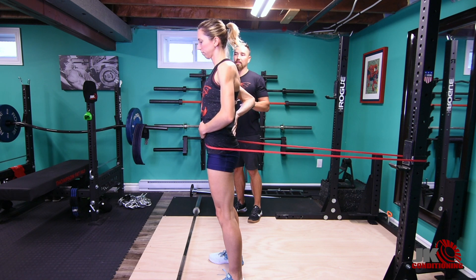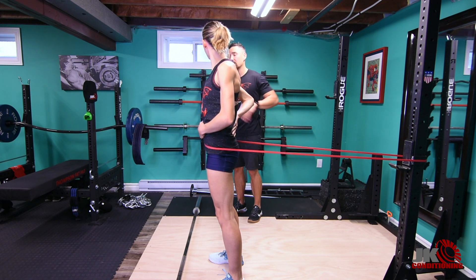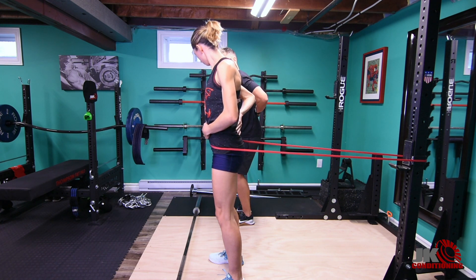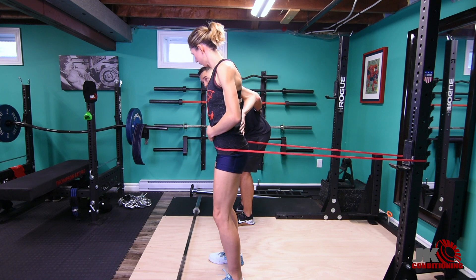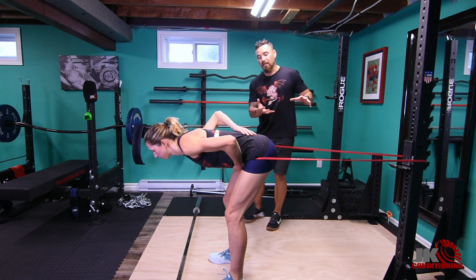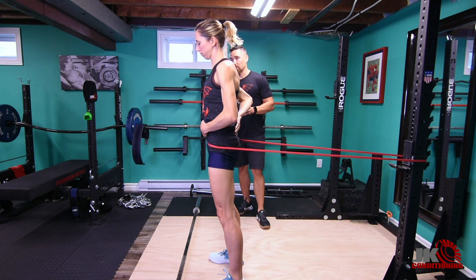What we're trying to do with the Romanian deadlift is hinge at the hips without changing the shape of the back during the movement. Julia is going to soften her knees and bow over her feet, pushing her hips back and letting the band pull her back. Then she'll stand and squeeze the glutes at the top of the movement.